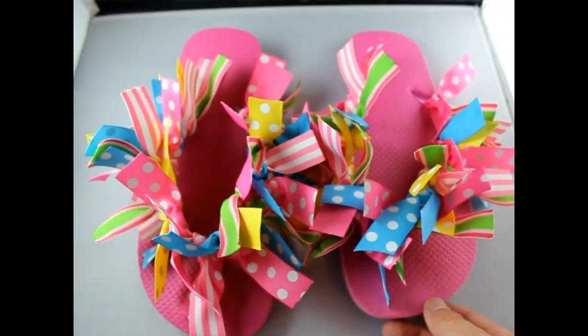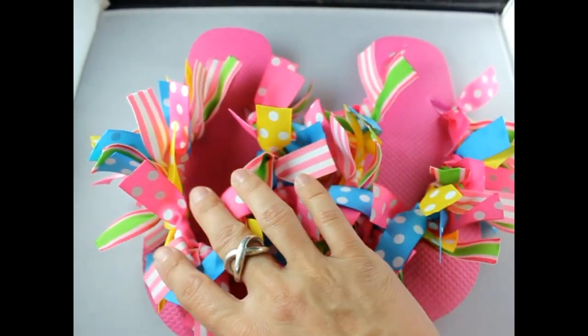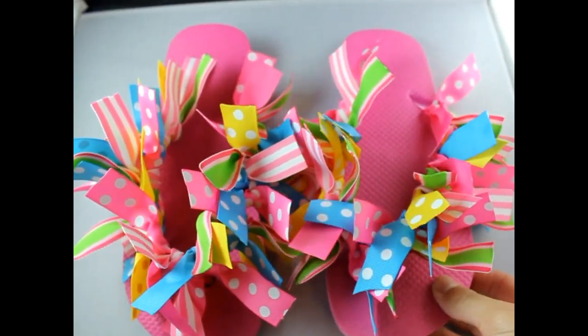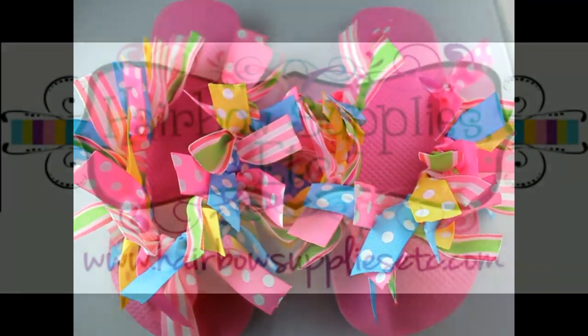So that's it — that's how you make ribbon flip-flops. Remember, there are 26 pieces of ribbon for each flip-flop. Totally easy and simple to do in just minutes. Thank you so much for joining us and please be sure to subscribe to our channel. Have a great day!